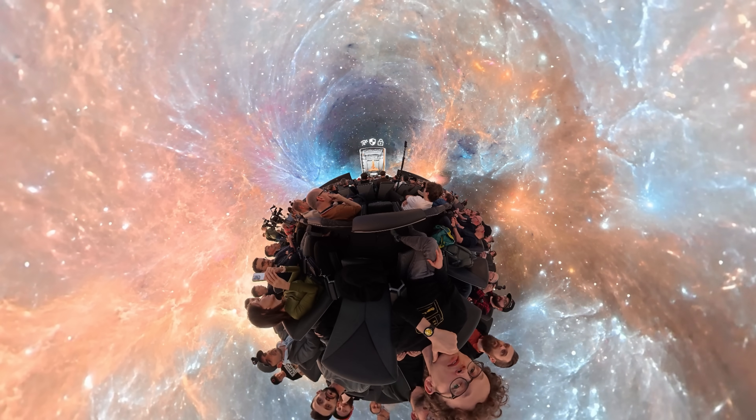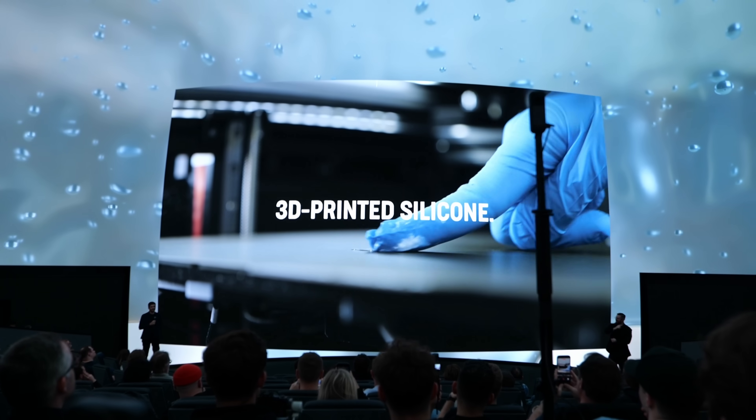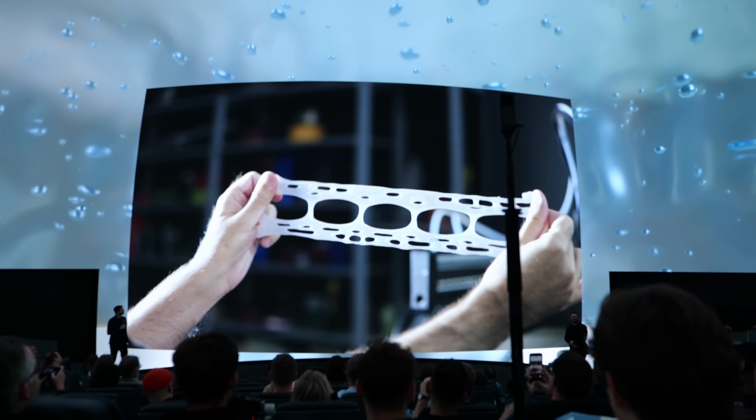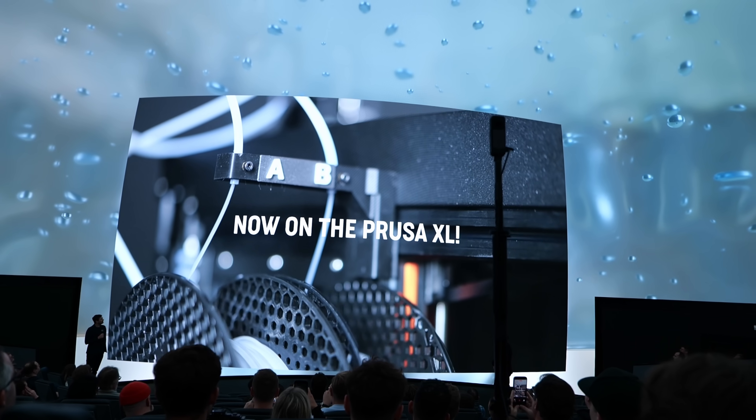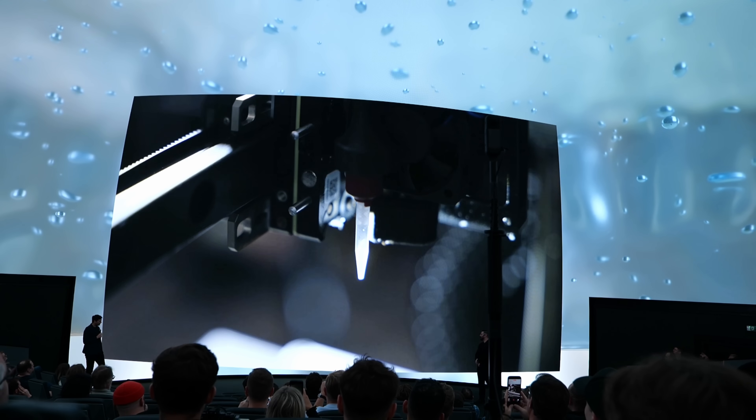The last big thing they showed was an update on the Prusa XL, their large tool changer. It won't be overhauled, but they'll finally start introducing new tool heads. The first one will be for silicone printing with their new liquid filament system — I didn't quite get it at first.